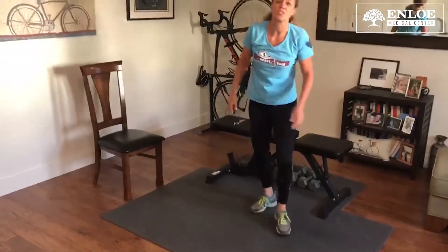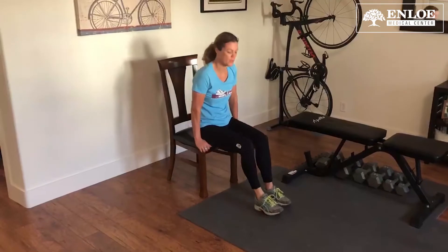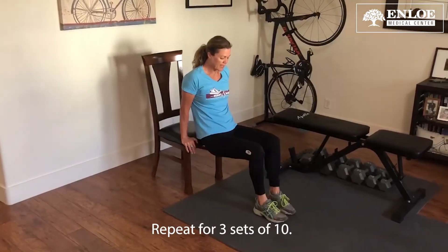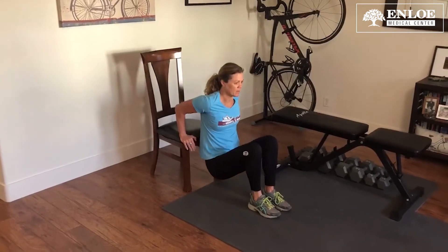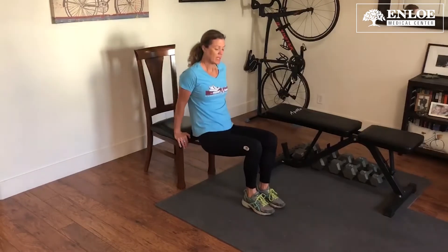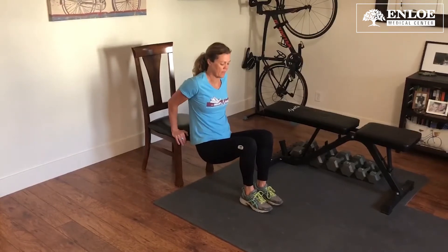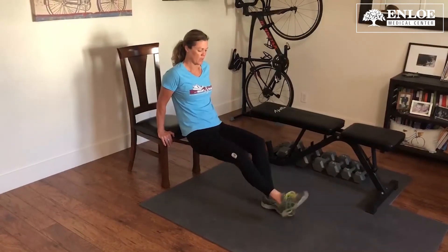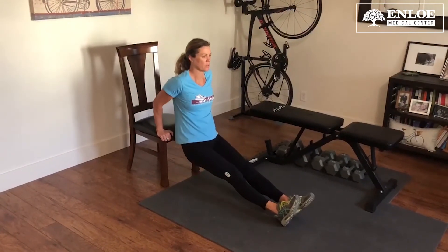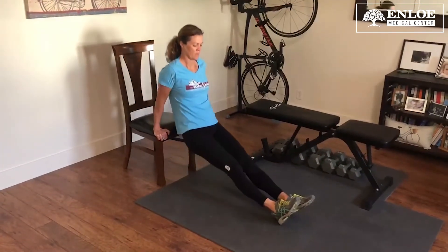Last is a chair dip. You want to get a stable chair — not a rolly chair. Put your hands forward on the edge. For the easier version, you're going to have your feet close to your body, and lower down to about 90 degrees and back up. If that's too much, just go a little bit and build your way up. The farther you put your feet out, the more difficult it is. The hardest version, come down to 90 and back up. Three sets of 10.